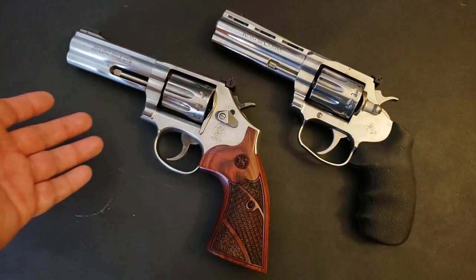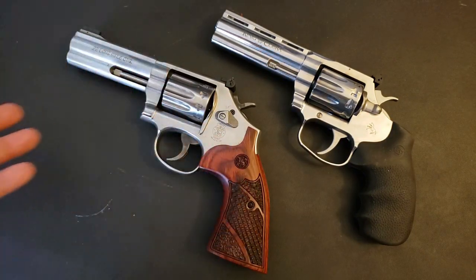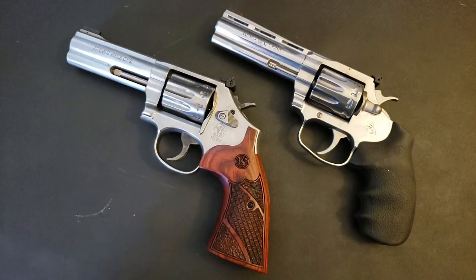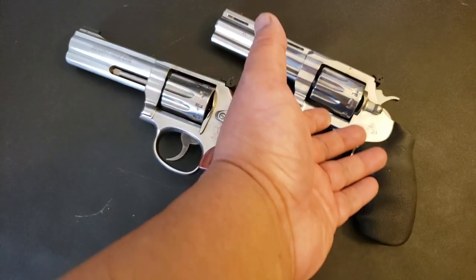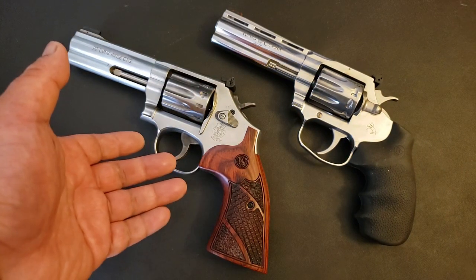The triggers are obviously different, but both triggers are good. It's just a matter of preference — do you like the way Smith builds their triggers, or do you like the way Colt builds theirs? It's going to be preference. I like the Smith and Wesson trigger better, that's just me, but I can shoot the King Cobra all day long and not really miss the Smith and Wesson trigger.